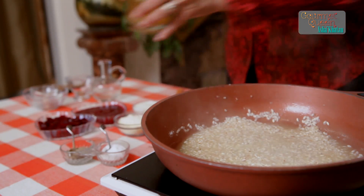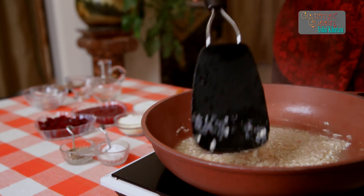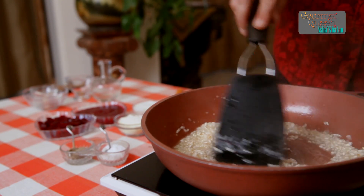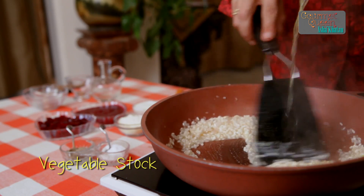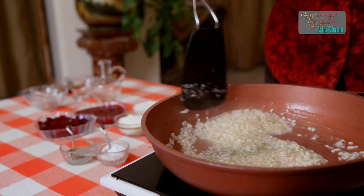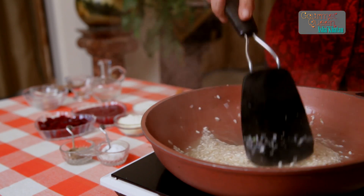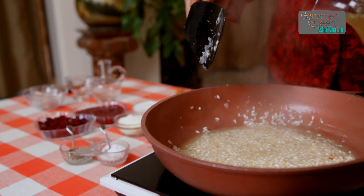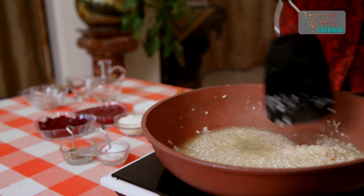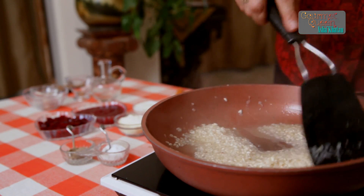And now we add 350 ml of vegetable stock. But what I do is I add this stock little by little. I add a little bit of stock, and once the whole mixture starts sizzling then I add a little bit more. That way all the stock gets heated very evenly.